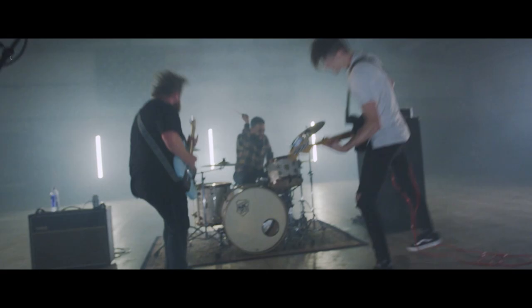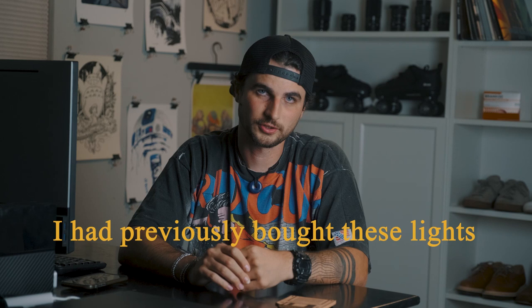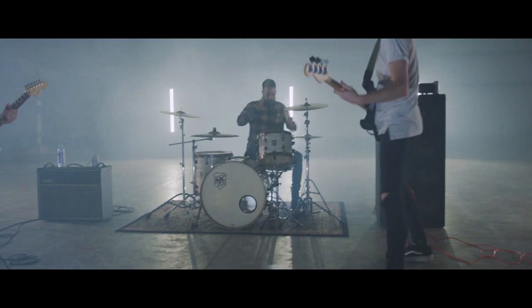I wanted to replicate the quasar tubes that you see in a lot of music videos, but since we were on a budget I didn't want to rent or even buy quasar tubes. So I went to Lowe's and found those lights — I got each of them for $20. I already had these lights before I agreed to do the music video; I was planning to use them for a different project, so I was able to recycle them for this one. Another thing we did was use haze — we hazed up the whole airplane hangar to create some atmosphere and really make those lights pop. It just makes it look way cooler when you add haze.